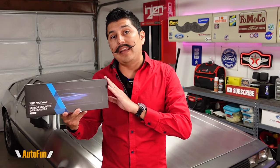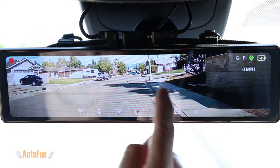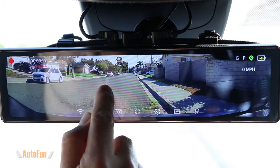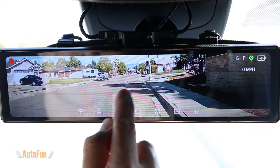You may have noticed that the latest trend in dashcam technology is mirror dashcams. These dashcams can replace your existing car's mirror and give you a wider view of what's behind your vehicle, but also record both the front and the rear of the vehicle, giving you assurance that you'll have the most evidence in case of a car crash.